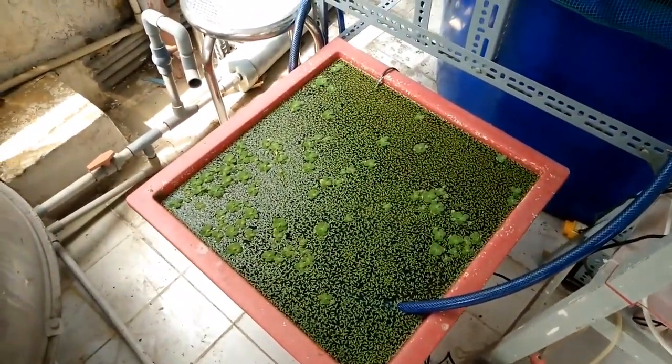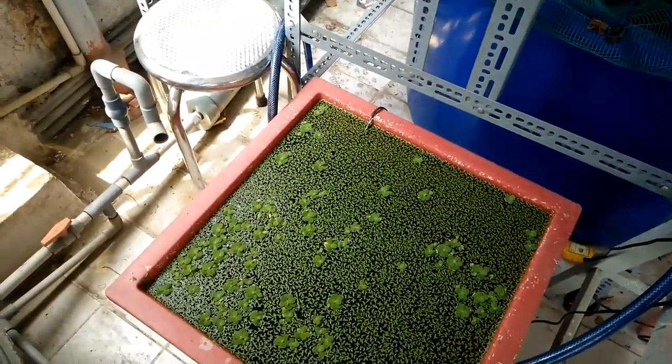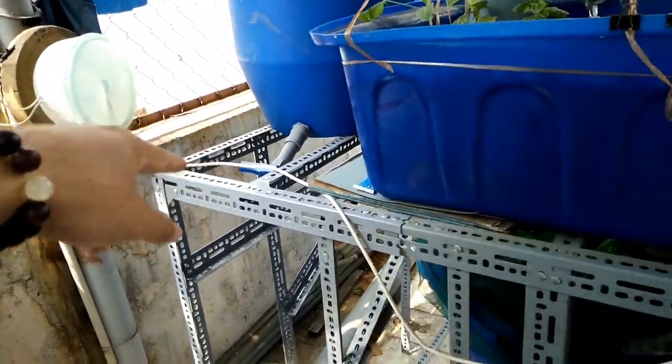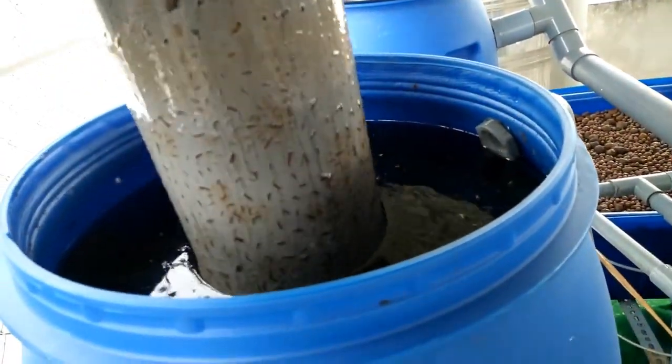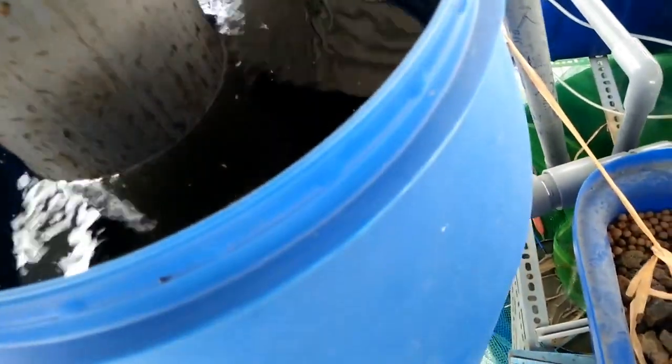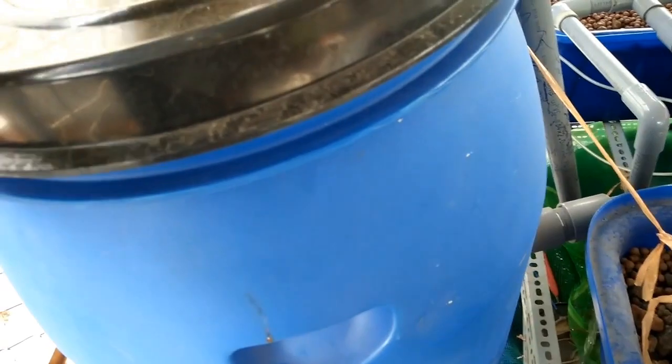This is the small tank that I use to grow duckweed. It's super easy — what I do is I just take the waste water out of my mechanical filter. So this is my radial flow filter. The radial flow filter is a very interesting filter that you can design by yourself and add to your aquaponics setup. It allows you to remove all the big particles floating in the water.